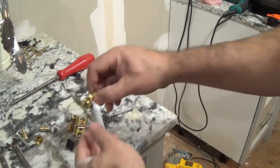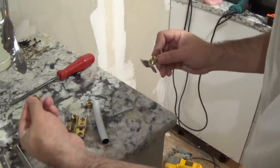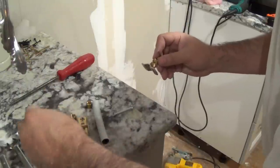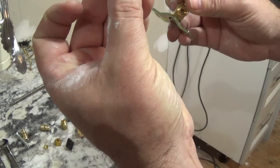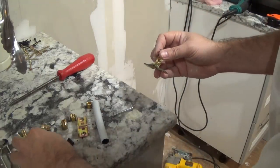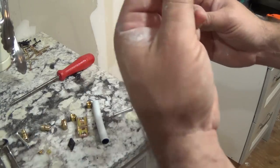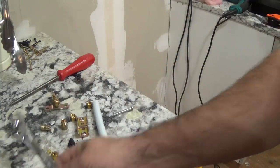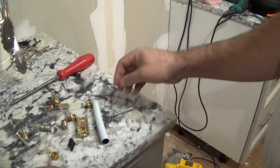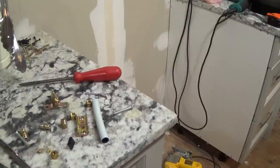Before you open it up, you end up connecting the line with a few little pieces: you insert a sleeve into the line first, then a compression sleeve, and then a compression nut — and that should be it. All the tools you need for this job should be a pair of spanners and a screwdriver.